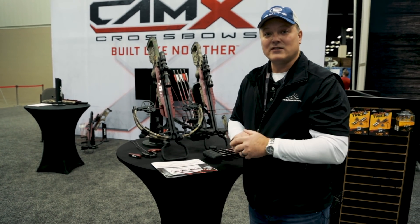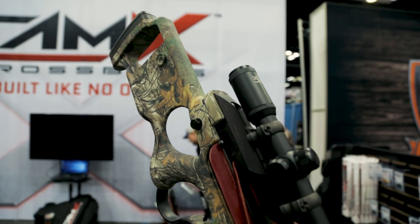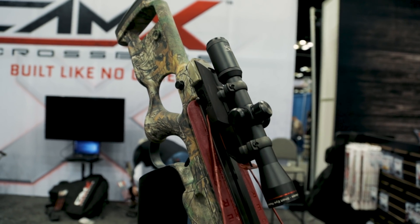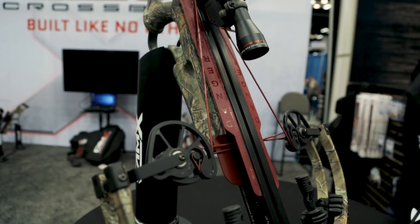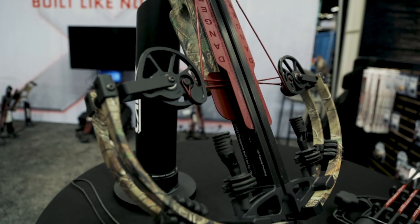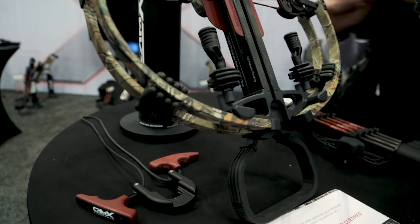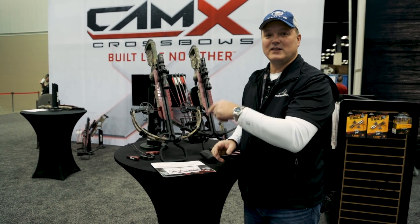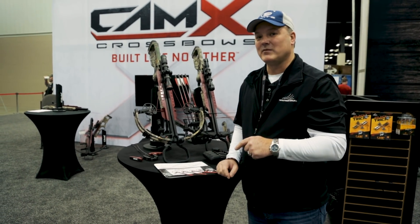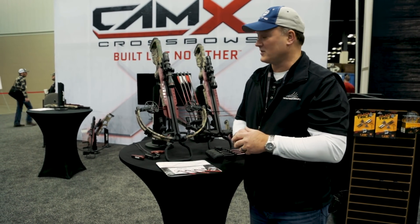This includes our lifetime warranty, which covers the scope, the quiver, and the bow. All you have to do is maintain your Winner's Choice strings and cables. Going from the original built-like-no-other X330 platform, we've jumped to the extreme with inboard cam technology, swing arm suspension system, and 100-yard optics. All this technology is delivered in a domestically made product — made in the USA. It's made in Rochester, New York, in the same factory where Elite compound bows are manufactured.